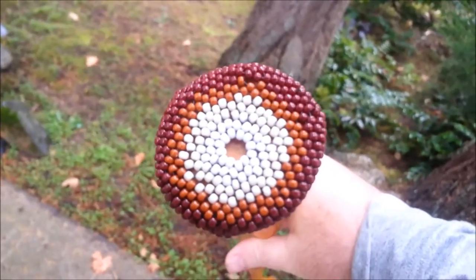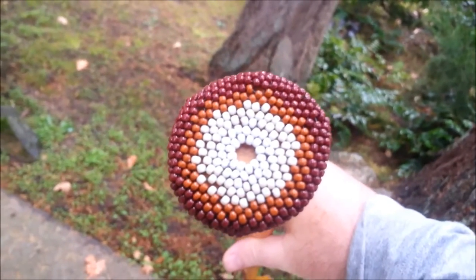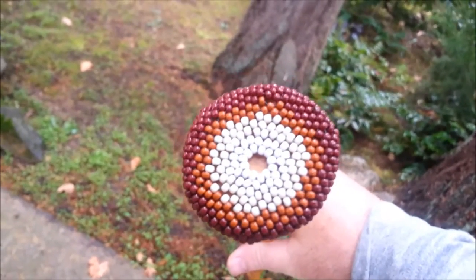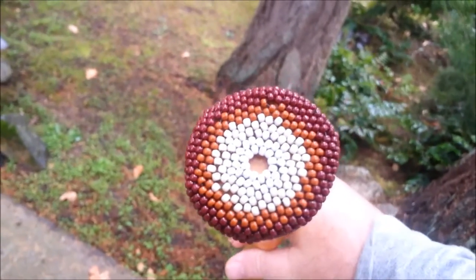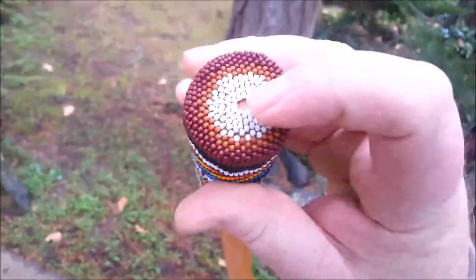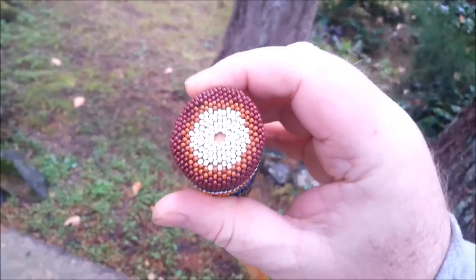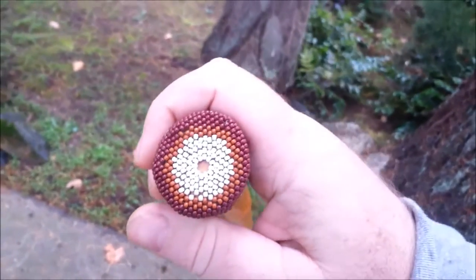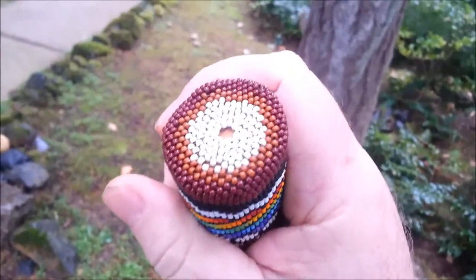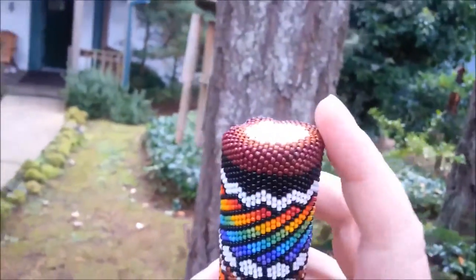That stitch right there is called flat circular peyote. Sometimes I'll put three beads in the middle, but I don't really like how that turns out. The other problem is it moves in multiples of six on each ring, and it forms a hexagram or hexagonal pattern. It's a little difficult to see but that's what it produces, and then you simply change from that to a tubular peyote.